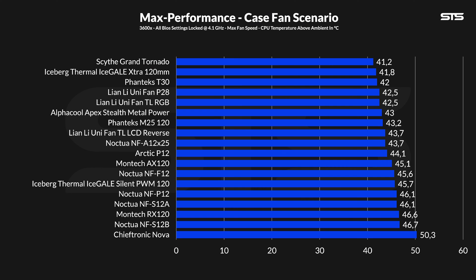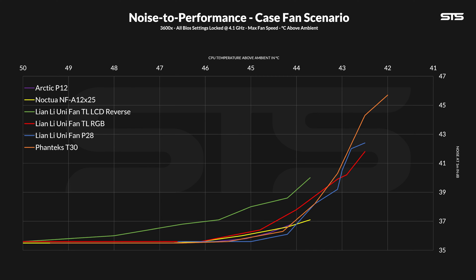Allowing the TL fans to spin at their max speed made the CPU stay at 42.5 degrees C above ambient, which is very interesting because it's identical — to the decimal — to a P28. Overall on this list, it landed towards the top, which was especially impressive considering it beat a 3000 RPM quick-spinning fan. By slowly lowering the fan speed and taking notes of the temps and noise, we can create these noise-to-performance lines.